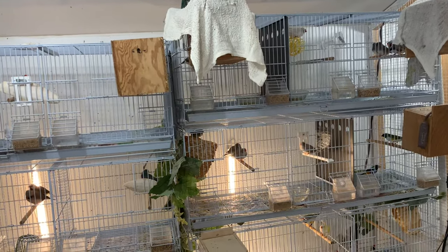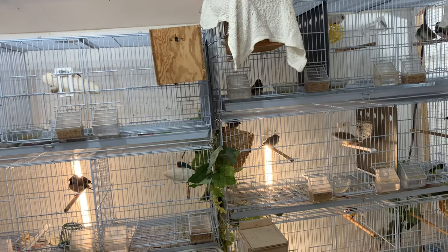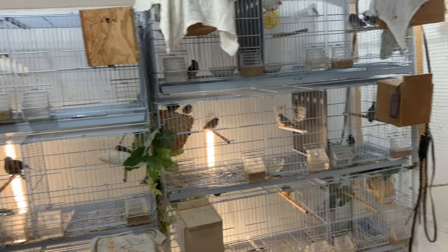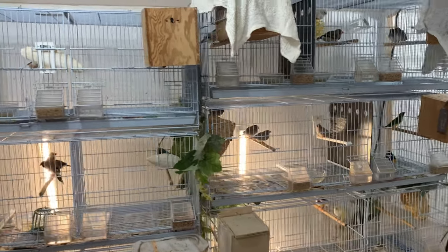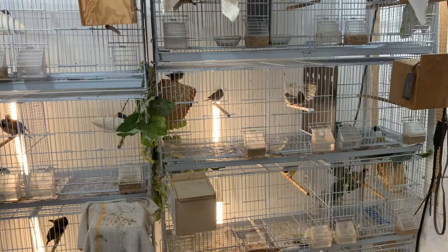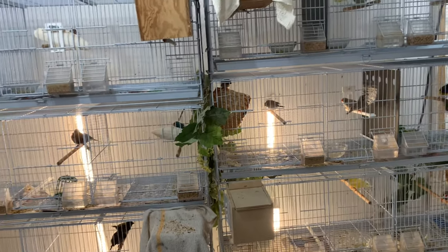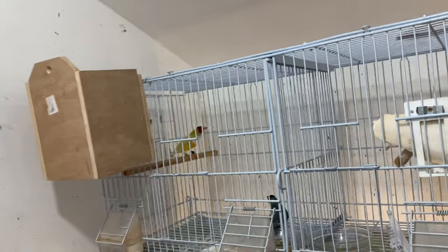Hey bird nerds, how's it going? It's Chris here, gonna bring you guys another video. As you know if you've been watching, we've had a lot of zebra finch videos, Rosie Bourke videos, all that stuff. I haven't posted a video on goldian finches lately, so I thought I would get a quick video out there and give you guys a sneak peek of what is starting to happen. I did pair up some of my goldian finches.